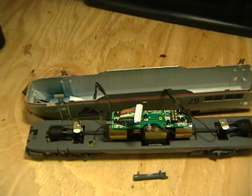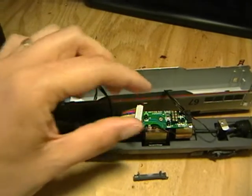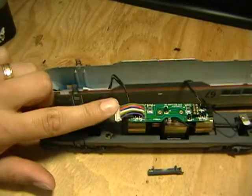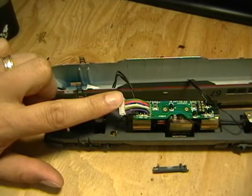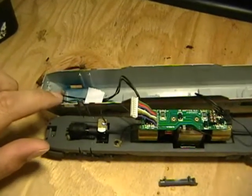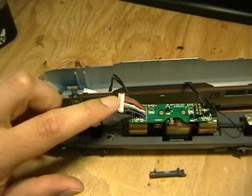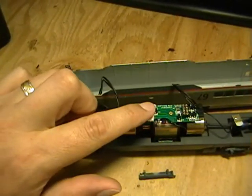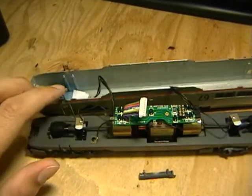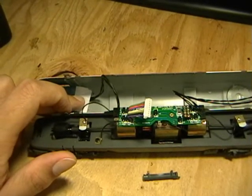You don't have to use Digitrax - you can use MRC or Soundtrax. If it doesn't fit by resting it on top, you may need to pull it back and rest it above the truck, and maybe black out the windows - I'm going to do that anyway for this install to cover some of the lights. Since we're doing a full board replacement, we're going to remove this whole board and then remove the stock lights, which I won't need anymore because I'm replacing them with LEDs.